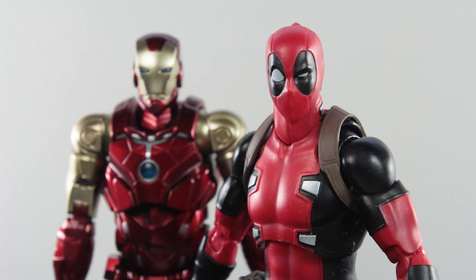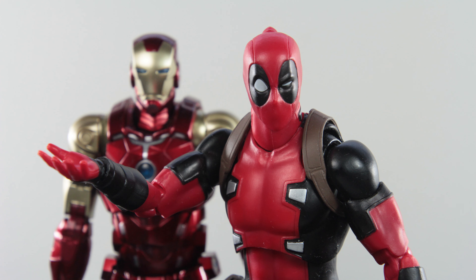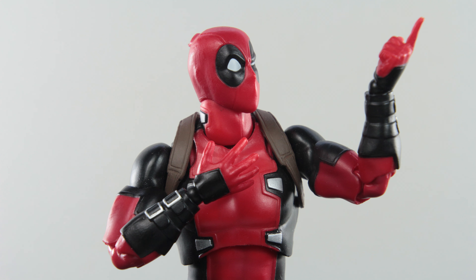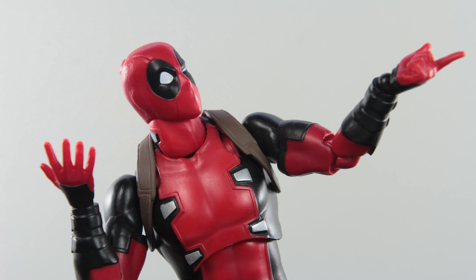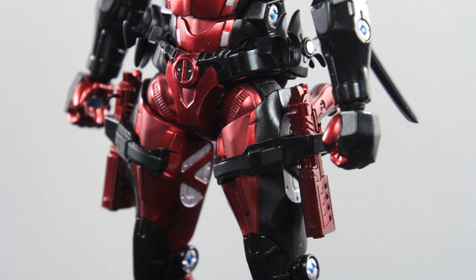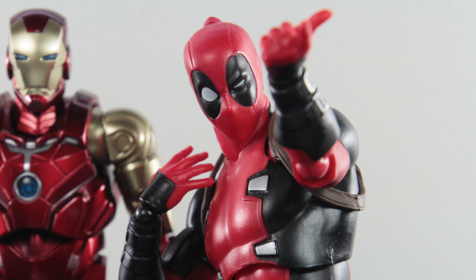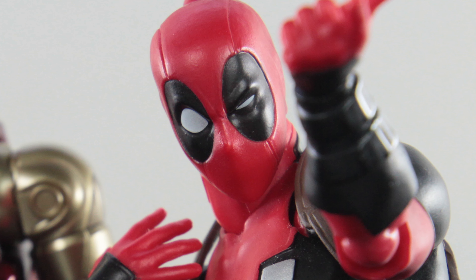That looks almost identical to your suit. I mean, come on. I'm Deadpool. I need something more like me. Something different. Something... Are those guns? That is the most beautiful thing anyone has ever done for me. I love this suit.